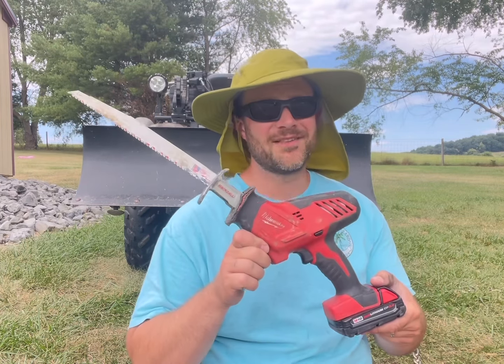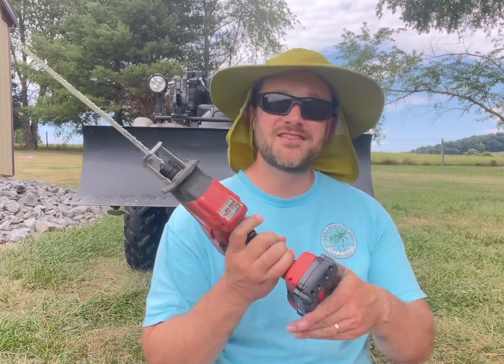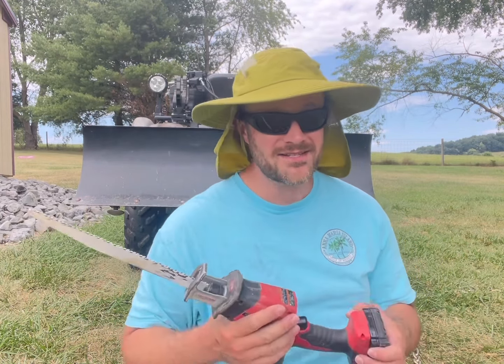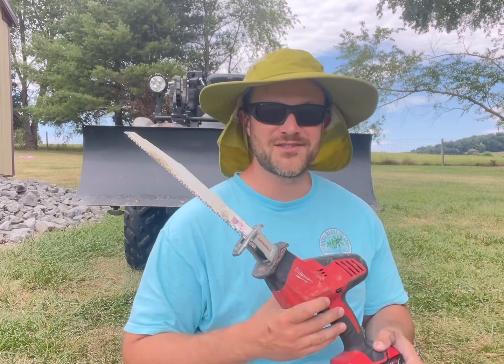Now back in the early days of the Pretend Farm, this was our chainsaw. This battery-powered Milwaukee Sawzall has cut many a tree down, and it was never intended to do that. You go through a lot of batteries, takes a lot of time. Honestly, it's probably not even good for it because it would get pretty hot during those tasks.